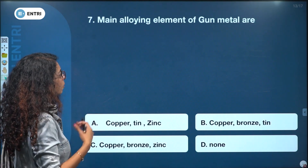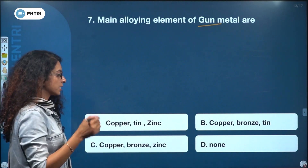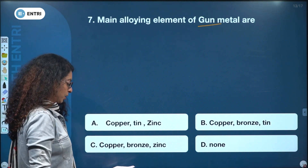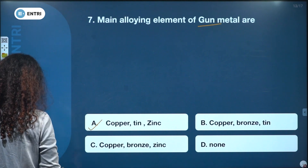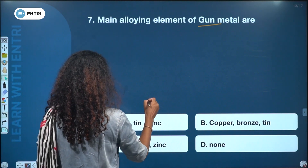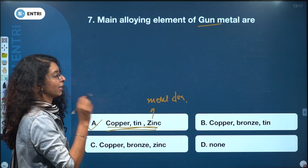The main alloying elements of gun metal are: copper-tin-zinc, copper-bronze-tin, copper-bronze-zinc, or none. The answer is copper, tin, zinc. Zinc is the metal-cleaning element, so copper, tin, and zinc together make gun metal.